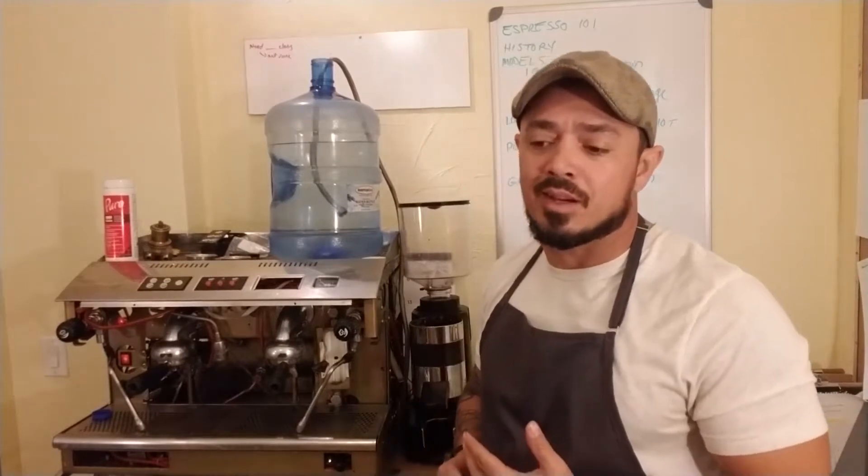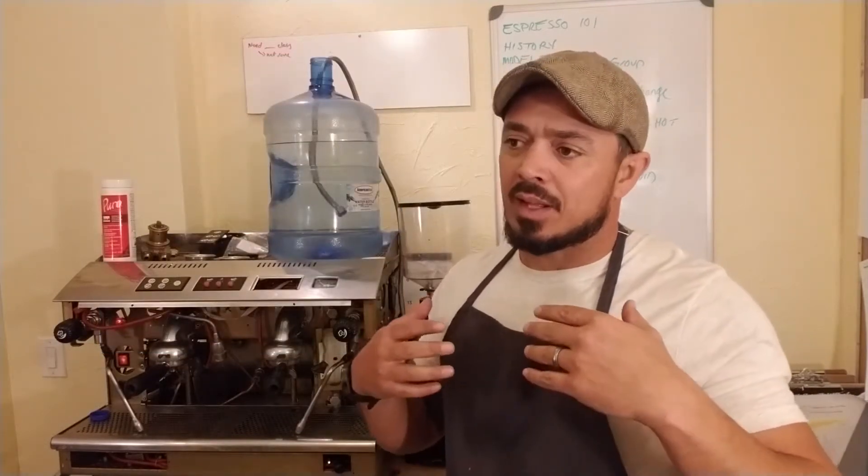The espresso machine was invented — the history behind it — it was in 1884. There was a gentleman named Angelo Moriando. The legend says this guy was working at a train station and there was one guy that wanted a cup of coffee every day, but back then they'd have to do a whole pot. What he was trying to do was develop one cup of coffee — make one cup for that one guy trying to grab the 10 o'clock espresso. And that's why they named it Espresso.